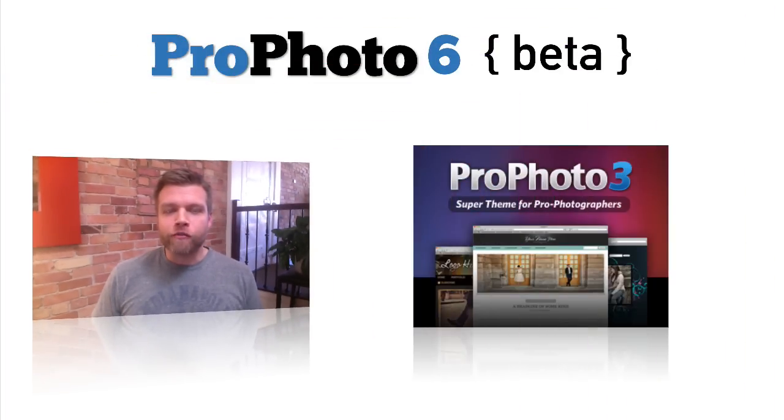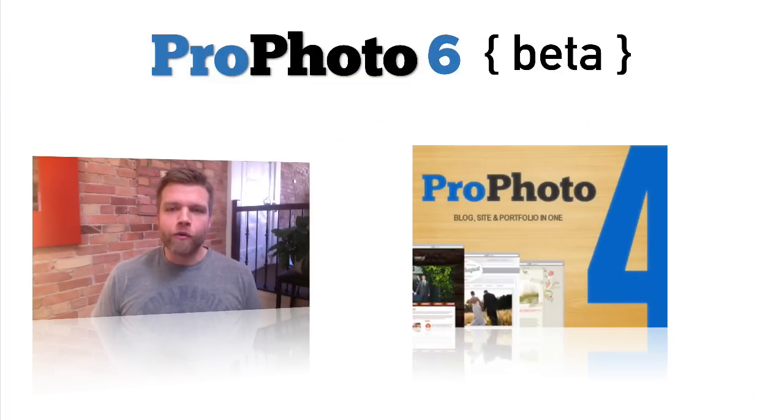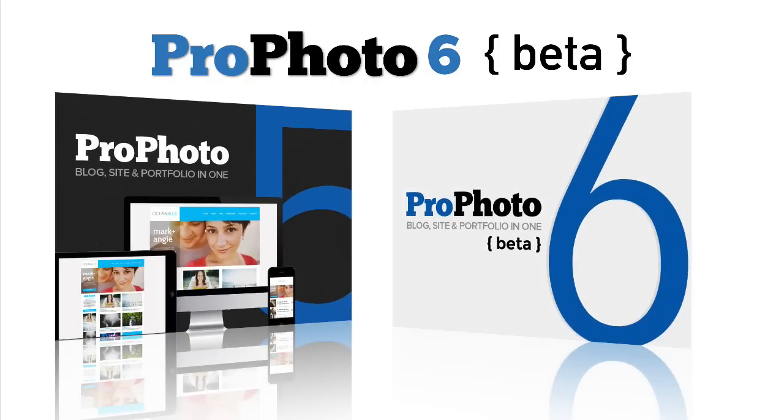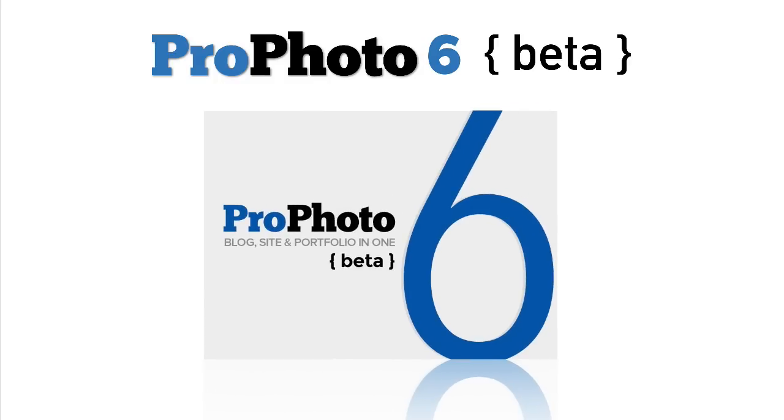In the past, we've always fully replaced the existing version of Profoto with the new version when it was ready for sale. Profoto 6 is different because of what a huge leap into the future it represents. Every previous new version release was a step building on what came before. In many ways, Profoto 6 is something entirely different — a clean slate, a big jump into the future of the web.